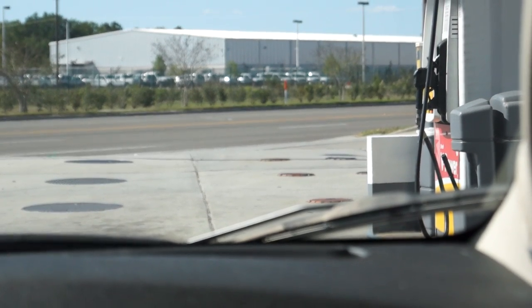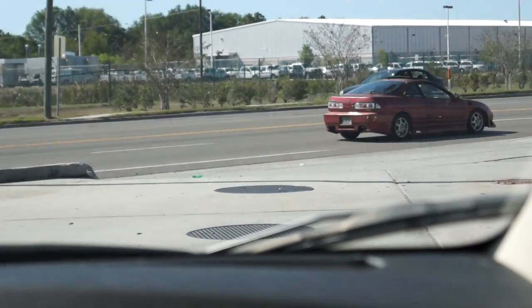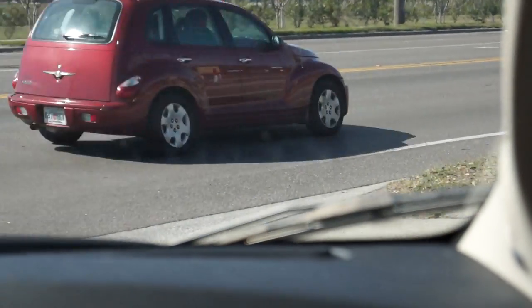All right, this is Mike James. Let's go for a little ride with the new custom intake. I also have a Magnaflow exhaust installed on this Fiat 500.